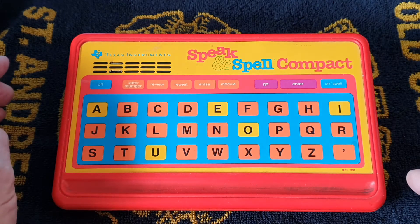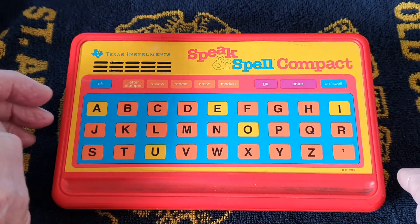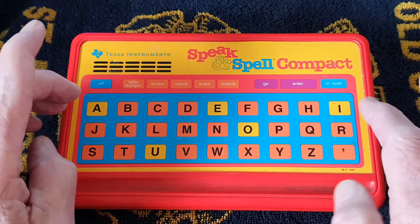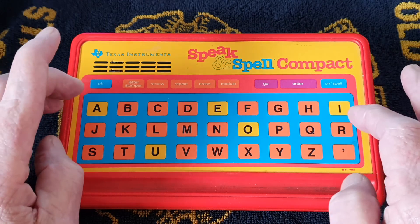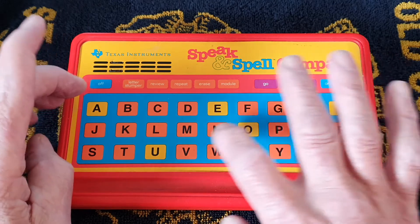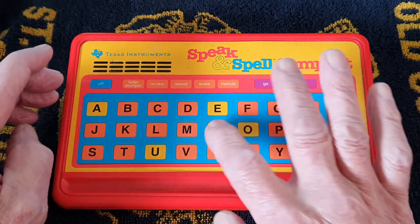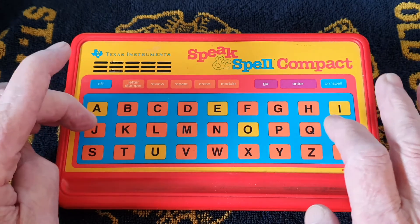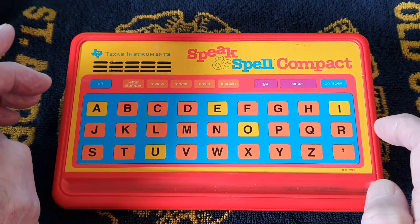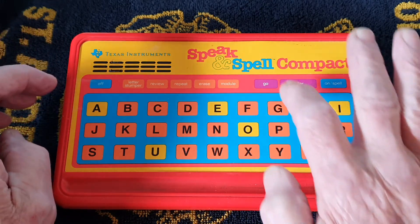It's called Letter Stumper. 'Letter Stumper. Level A. Press drill to begin. Press the letters.' It says N, and I press the corresponding letters - N, A, N, A, N, A, X, N, A, C, A, N, A, X, U. 'Remember to press go to do some more.' So it takes you through to various levels.